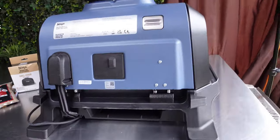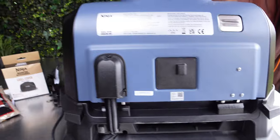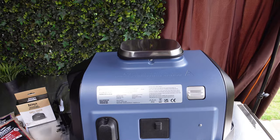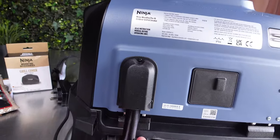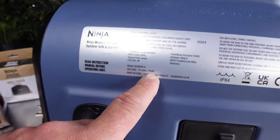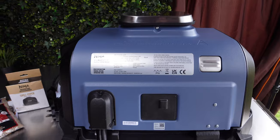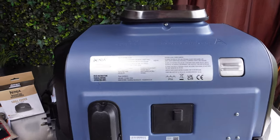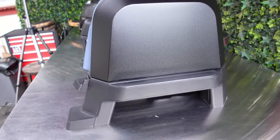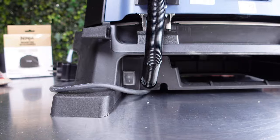Let's take a look at the back of the grill. The majority - the bottom - is plastic, but all of this upper part is metal. You've got protected cables. The wattage on this grill is 1700 watts, so running on full power it's probably going to cost you around £1.20 or so per hour.